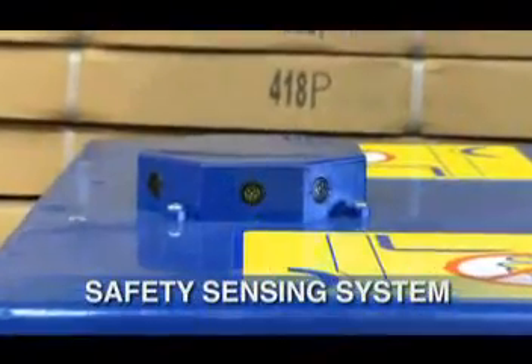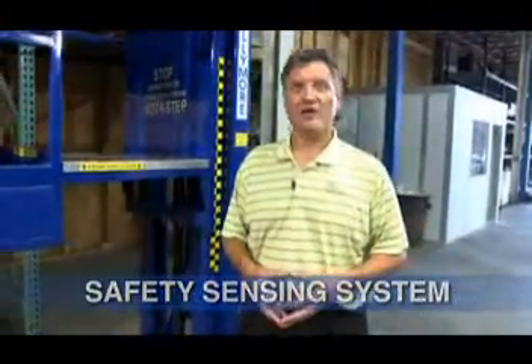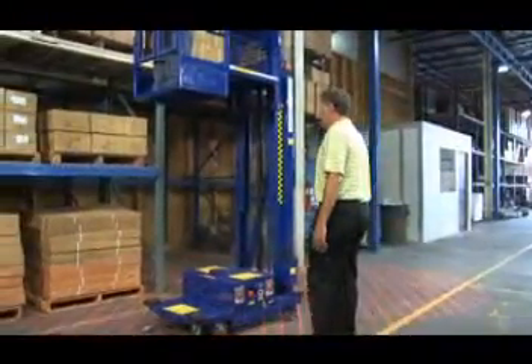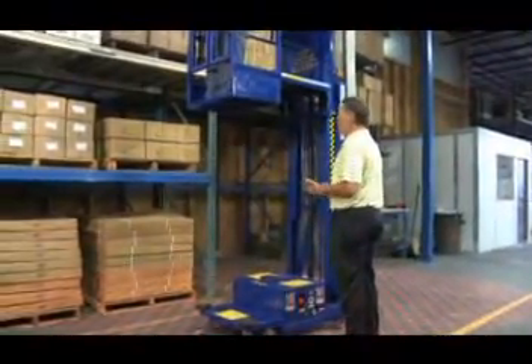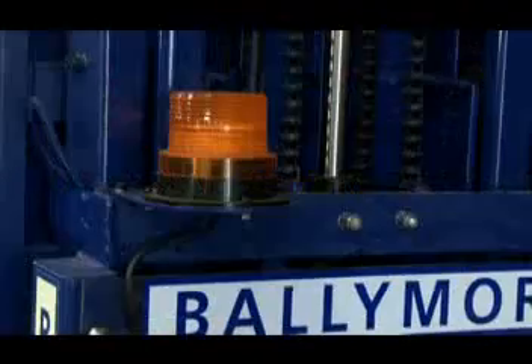One of the more innovative options for the PowerStocker lift is the safety sensing system. This system works like a spotter in a retail or manufacturing environment. This sensor uses ultrasonic technology to detect anyone moving into or around the lift. In the event that someone were to move too close to the lift, the sensor will alarm and will prevent the lift from coming down.